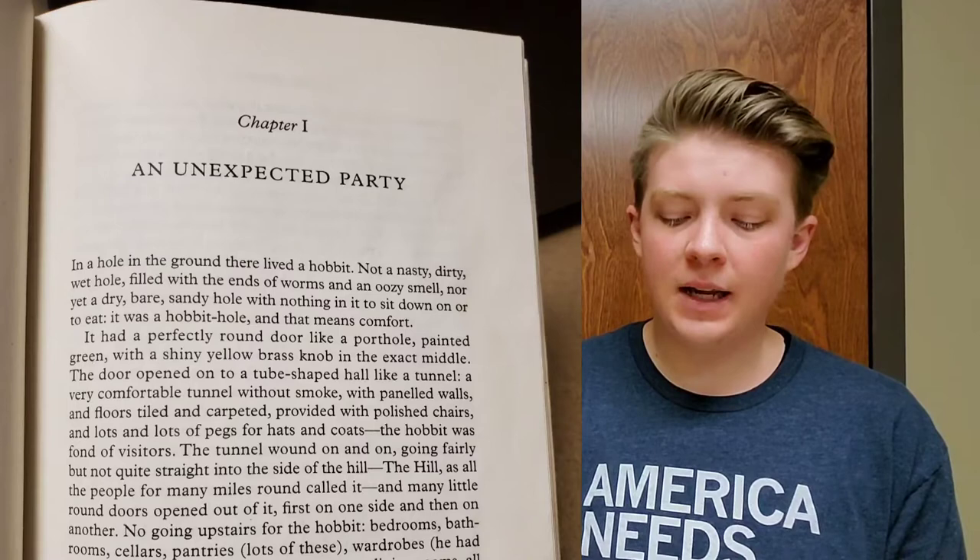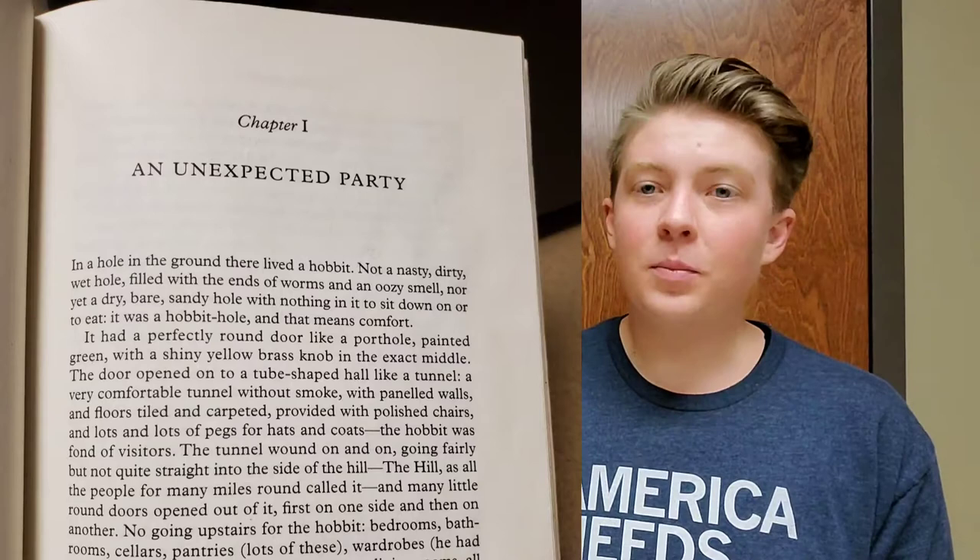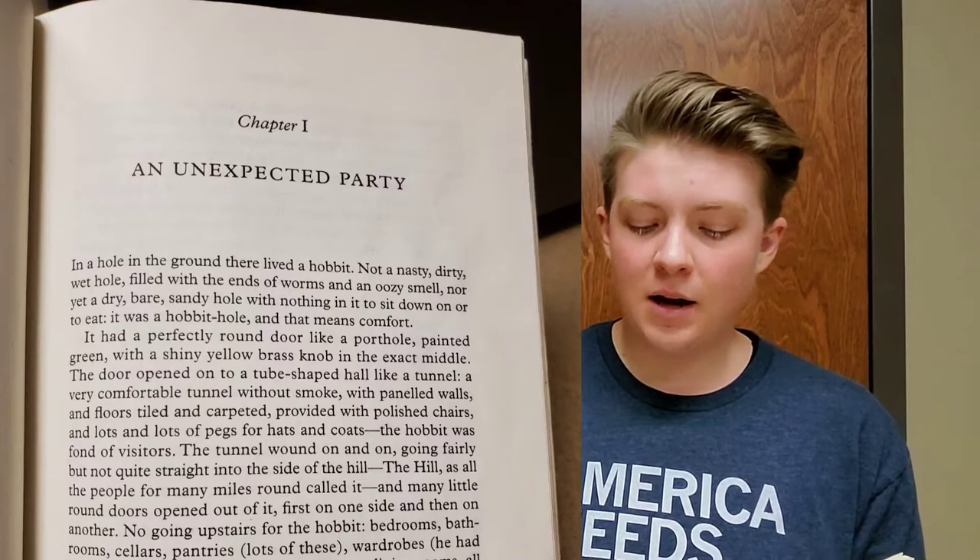Now importantly for our recipe, it goes on to say, 'It had a perfectly round door, like a porthole, painted green, with a shiny yellow brass knob in the exact middle.' And now, having read that, if you look again at a picture of what the recipe is supposed to look like, you can see what we're going for here.